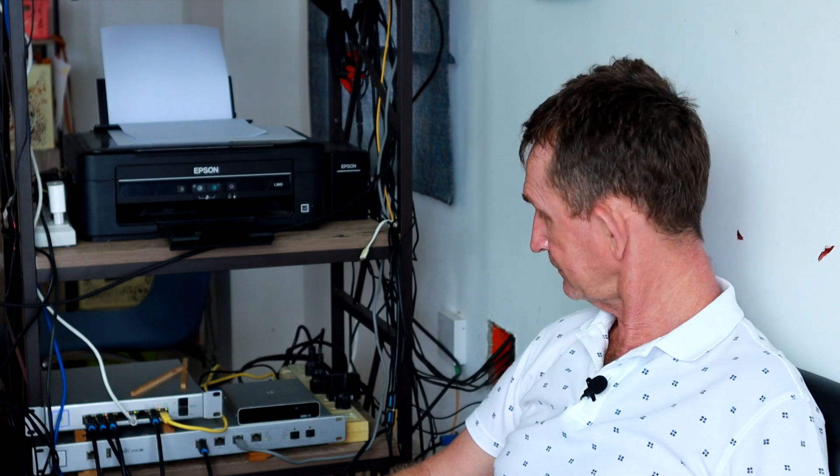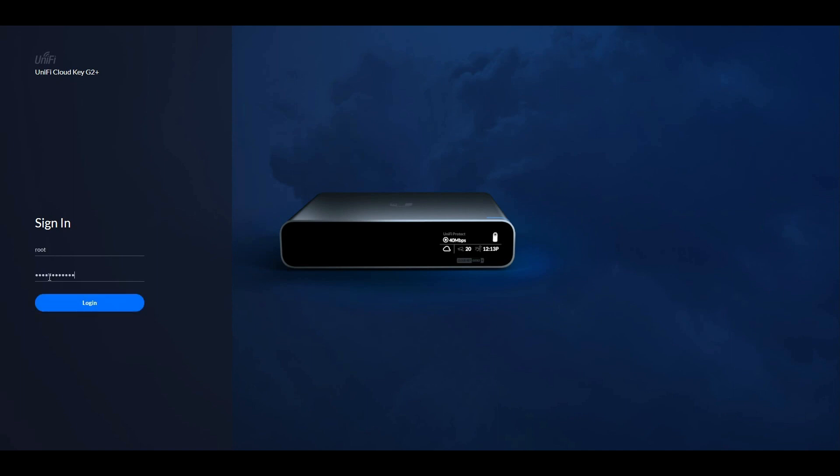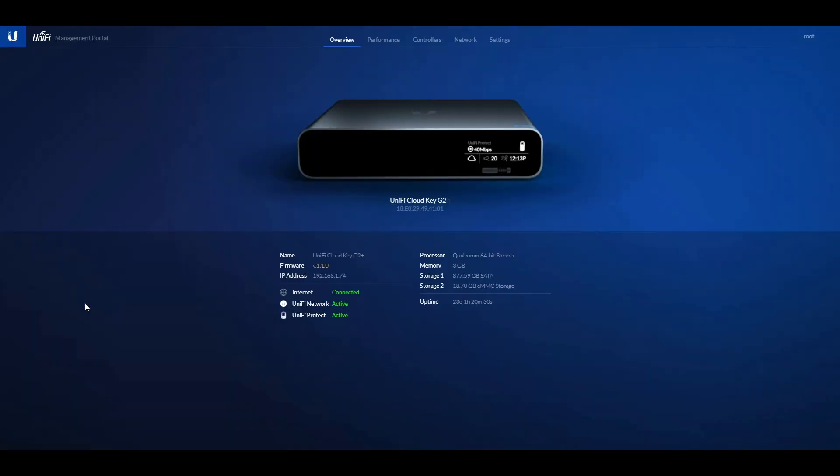I will have to block out some parts for security purposes. When you start off and log in, this is what you've got — you have your UniFi network, this is for your cameras, and this is for your Cloud Key G2 Plus settings. You have to sign in here with the same password as for the network.